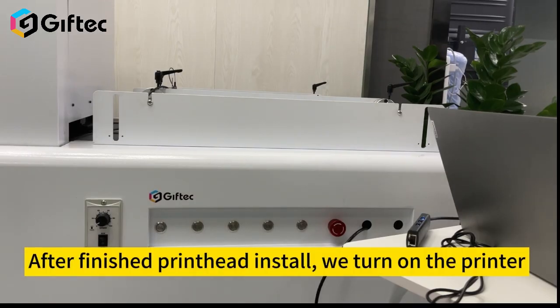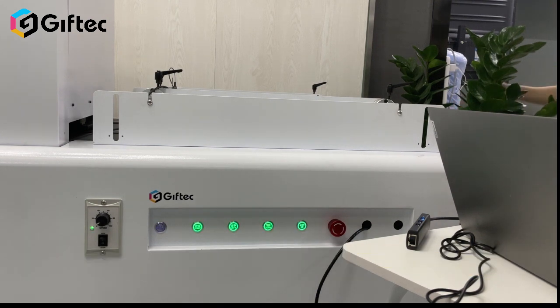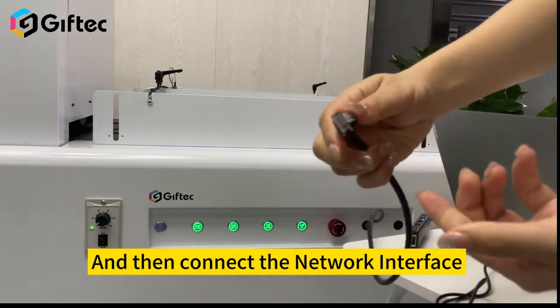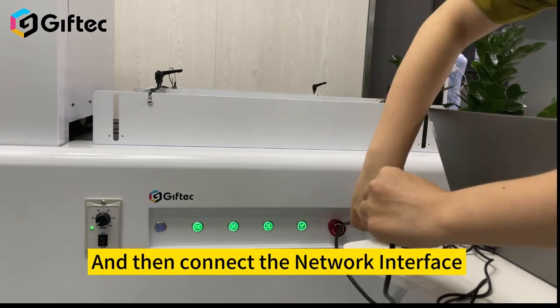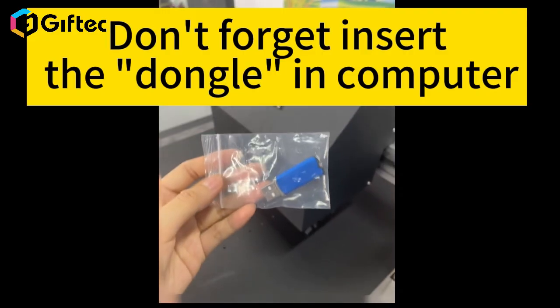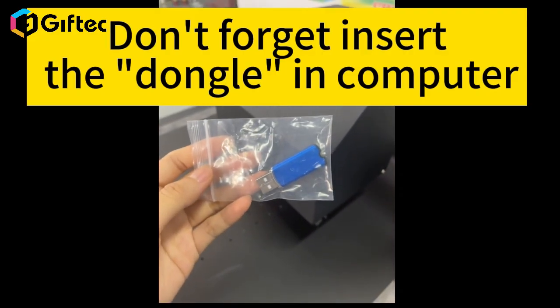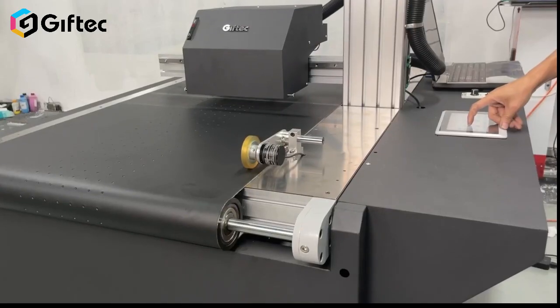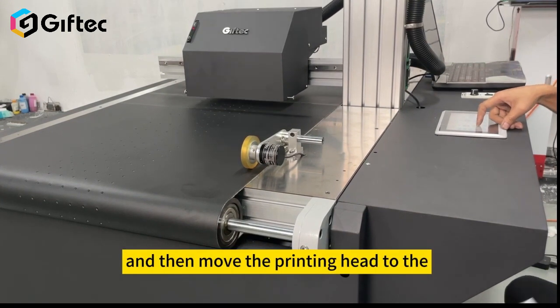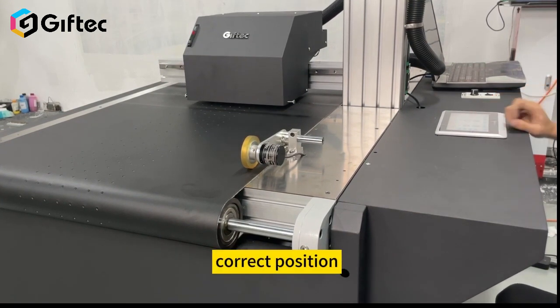After finishing printhead installation, we turn on the printer and then connect the network interface. Don't forget to insert the dongle in the computer. Now first we should prime the printhead, and then move the printhead to the correct position.